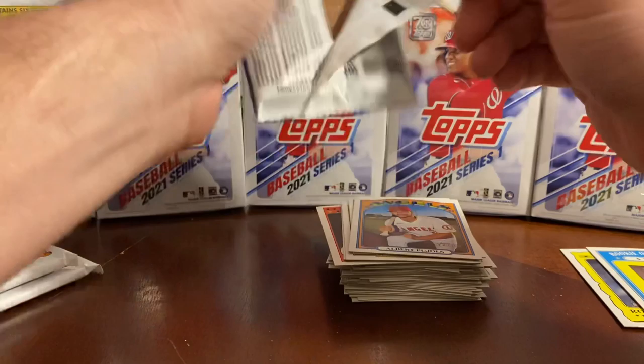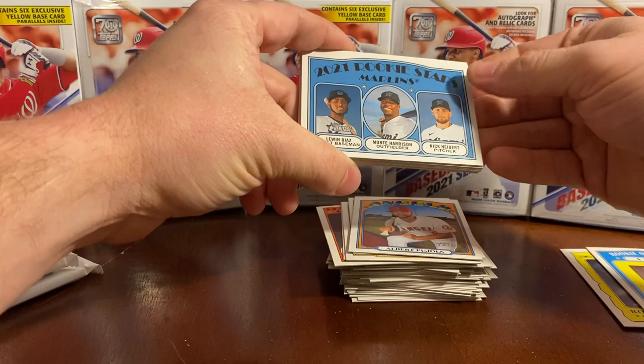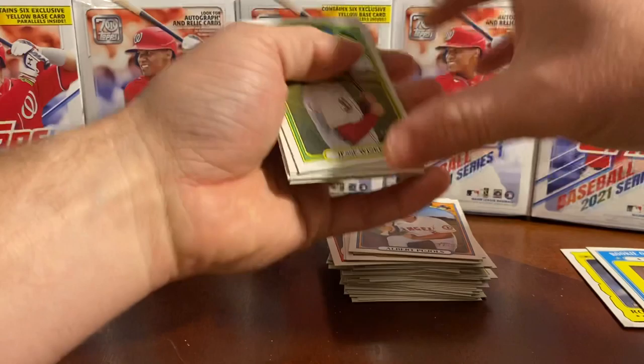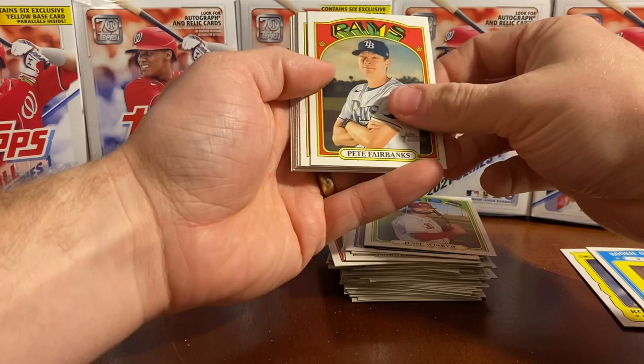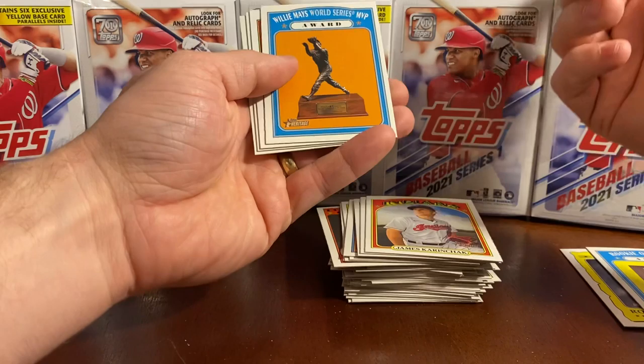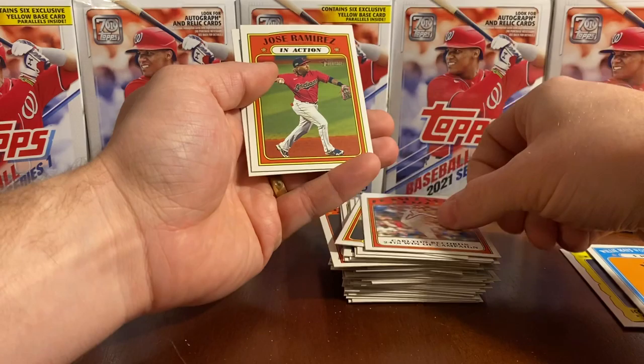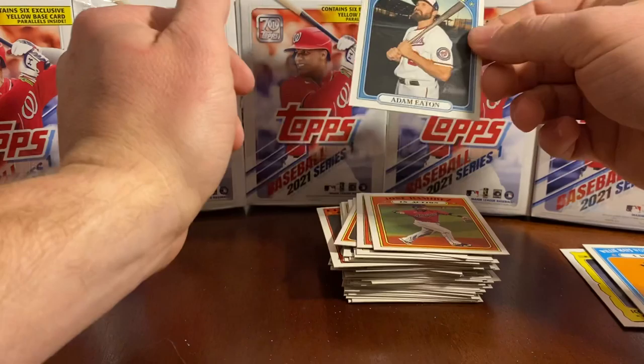Alright, three packs left. We haven't found anything too exciting yet, but I hope that we do. A couple of 2021 rookie stars — Marlins. Jesse Winker. Pete Fairbanks. Shane Bieber. James Karinchak. Willie Mays World Series MVP award. Flashbacks 1972 — Carlton records 24th win of campaign. Jose Ramirez in action. Todd Frazier — I wonder what he's looking at.